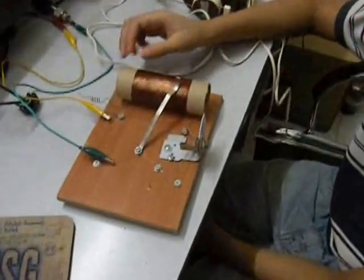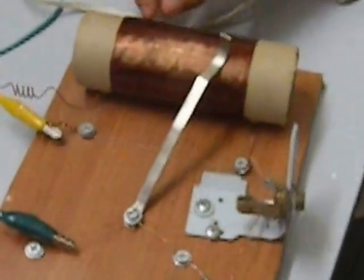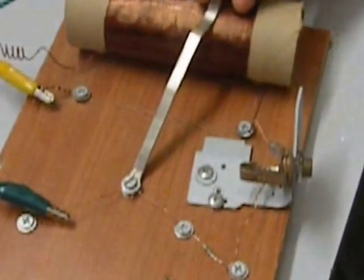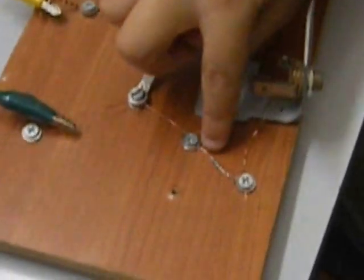Today my project is a homemade crystal radio. It is made out of a coil — about 120 turns of coil — a sliding arm to change the channel station, and a diode, a small diode.